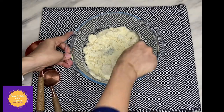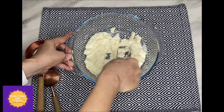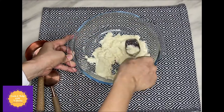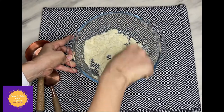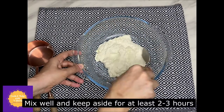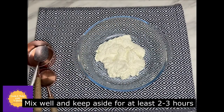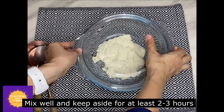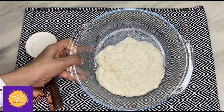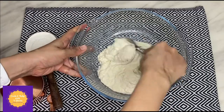An important tip while making the dough for holige, especially using semolina: it's a must to use fine semolina, which is also known as Chiroti Rava or semolina flour — not the Rava or semolina which is used for upittu. Make sure to use the fine one.